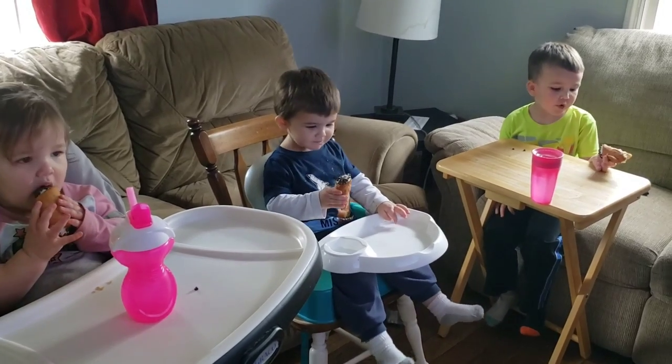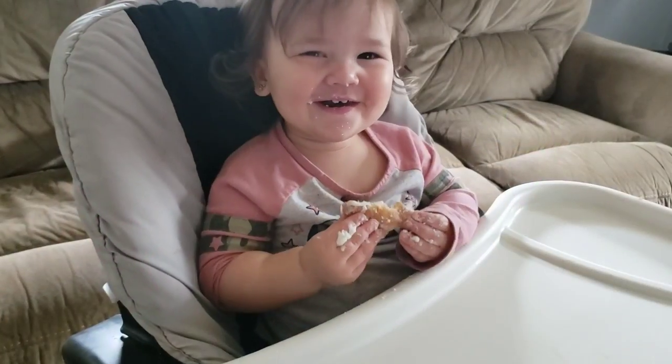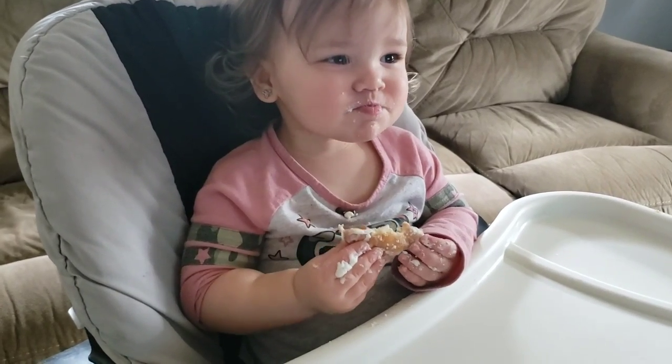The kids love this special treat. They each ate their own, including Lucy. Let's see how these cannolis are and if they live up to my expectations.